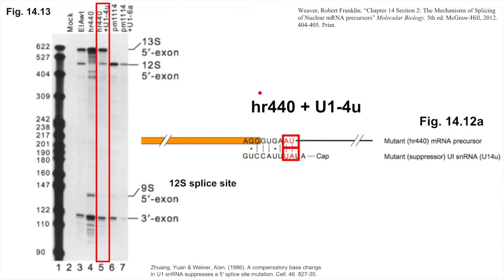The second mutant cell line was co-transfected with both the 12S double mutation and a new mutation called U14U, which introduced a new mutation in U1 that restored contiguous base pairing with the mutant 12S splice site we saw previously. Lane 5 shows our results. Mutant U1 was predicted to have more complementarity with the 12S double mutation than wild type U1, and we see that the results strongly resemble the wild type trial. This would suggest that base pairing at this location is sufficient for splicing to occur.